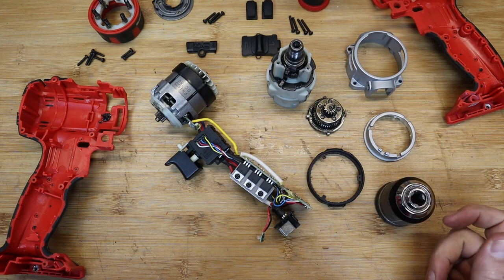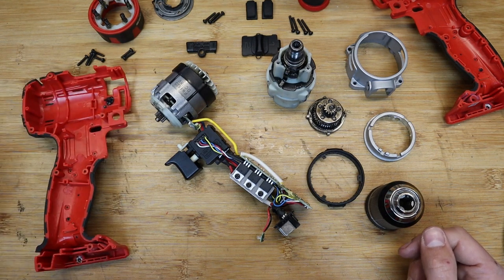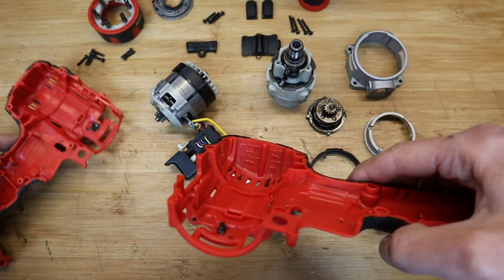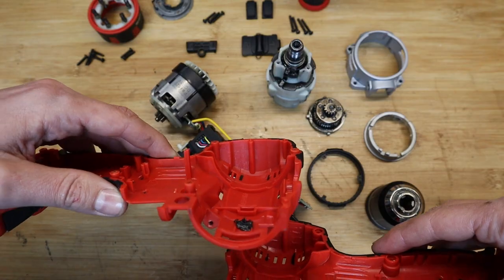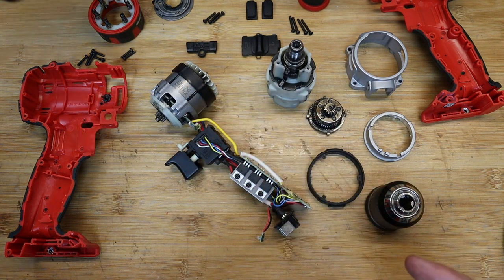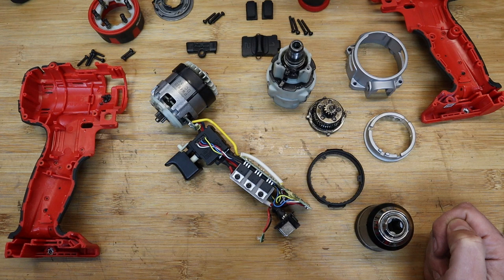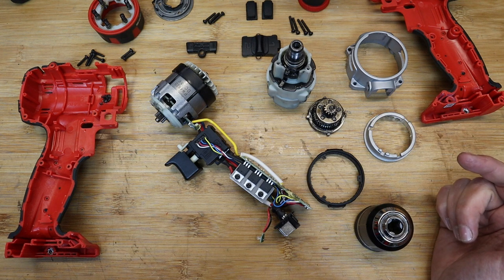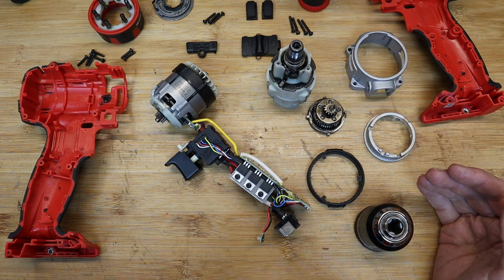To summarise: all in all this is a good quality tool considering the price. The clamshell is well made with good quality materials. There are a few peculiar areas on the moulding. The motor looks very similar to the one out of the impact driver — it wouldn't surprise me if it's exactly the same assembly. The metal chuck is always good to have; the gearbox and gear reduction are good enough, and the hammer function works for drilling in masonry.